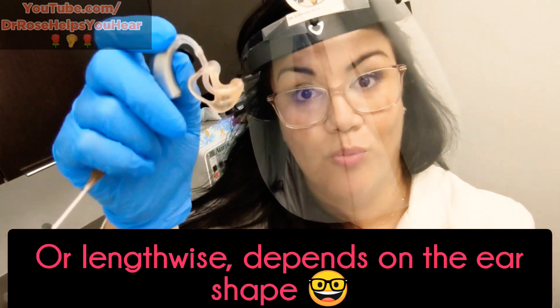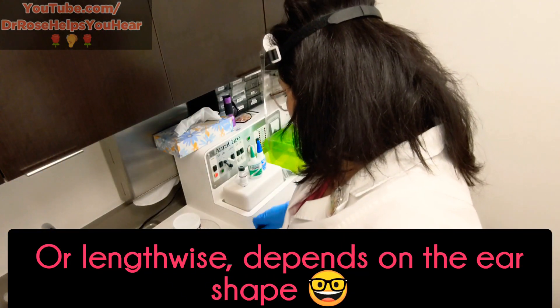We can also apply UV material around the canal portion of an acrylic ear mold and then cure it with the light. Curing it creates more surface area that will be touching in the canal — useful if someone has lost a little bit of weight and it's causing a little bit of feedback, or perhaps the custom fit just isn't quite right anymore. That's a great thing to have on hand. Being trained on UV material means I can help solve fit problems right here without having to send the hearing aid out for repair.